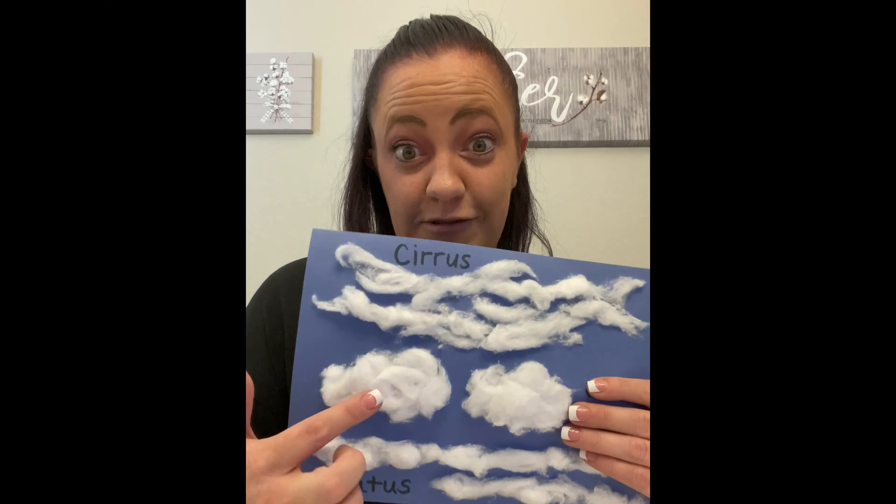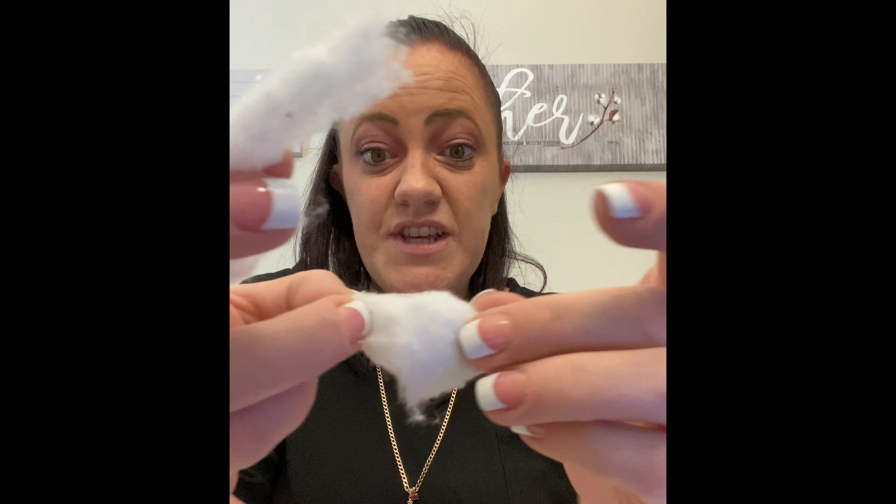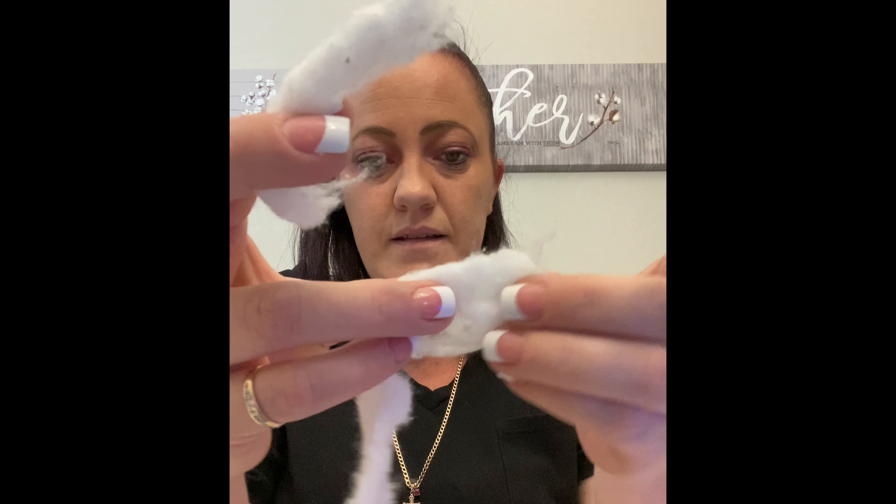Next we're gonna make our stratus clouds which look like blankets. To do that you're gonna take your cotton ball and you're just gonna break it apart just a little bit and then unravel it to make sheets, like a blanket.